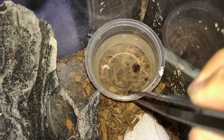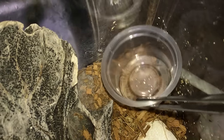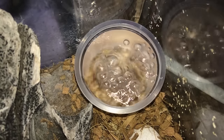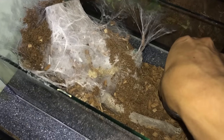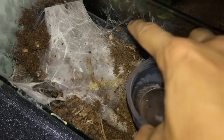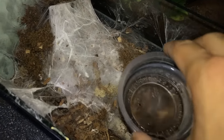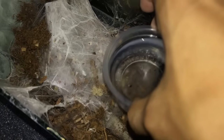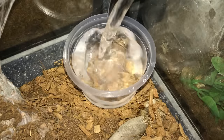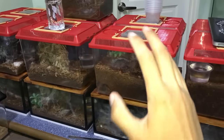I touched the enclosure and my H. Maculata ran in — but it's okay, at least you guys saw her. The good thing is my 5.5 inch OBT — I paired her with my friend's male, so she has sealed herself in there. Hopefully there's an egg sac, but I'm able to do the water dish. Just like that, done.